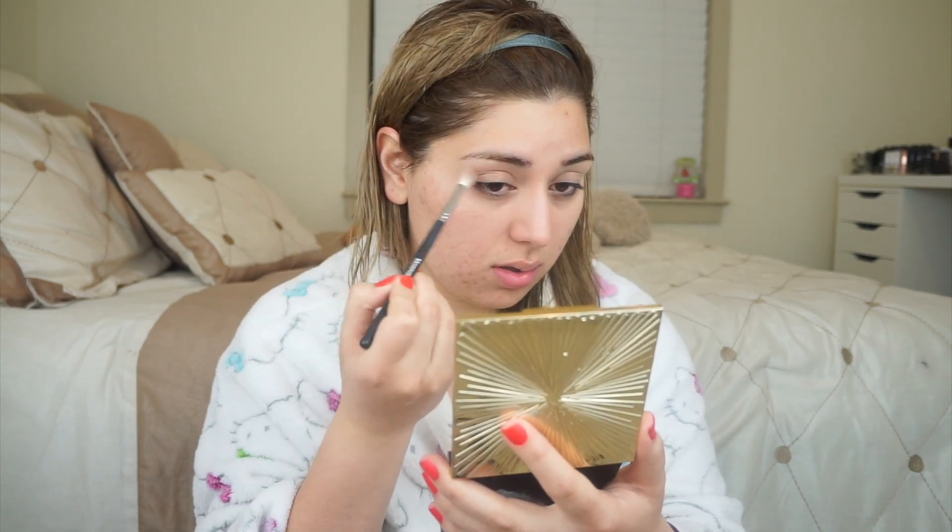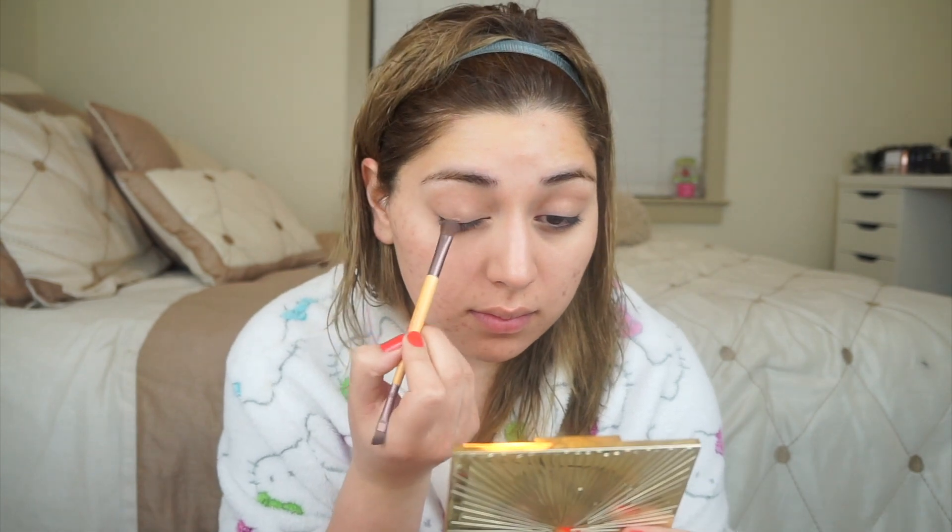I'm going to start off with my basic crease color — I never know the name of it, but it's just a brown. Then I'm gonna use Wood Wink — I do know that one because it's my favorite — all over the lid. You actually don't even need any crease color; this color is beautiful on its own.